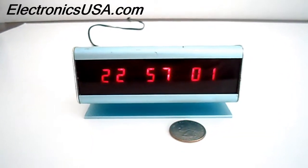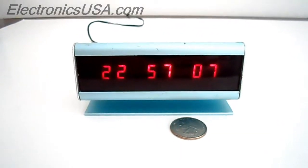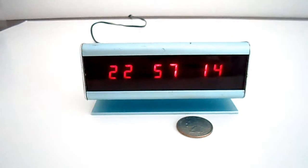We're looking at one of the most iconic electronic kits from the 1970s. This is the Ramsey Electronics DC5 LED Digital Clock Kit, produced by Ramsey Electronics — I would estimate sometime between the mid-1970s and the late 1970s. It was a great clock kit.